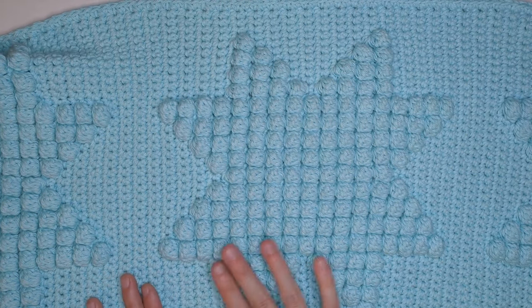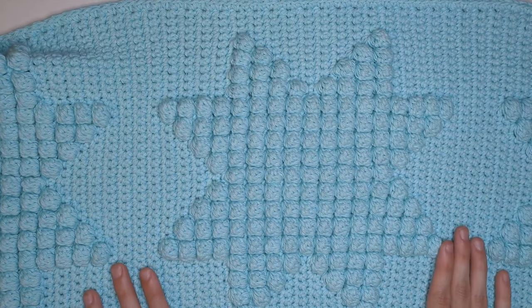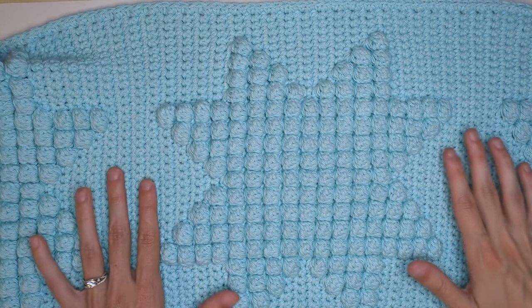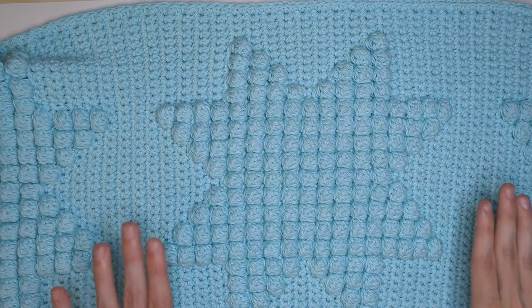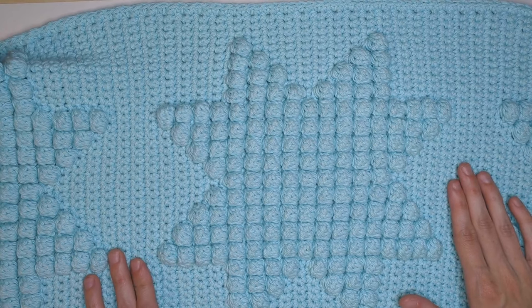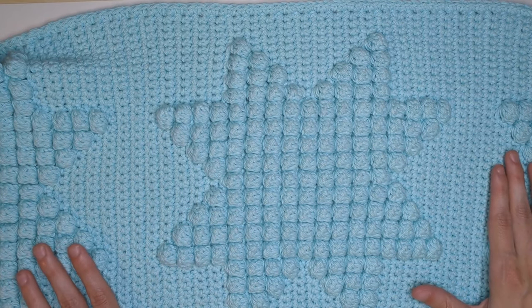I really love using bobble stitches for geometric designs like this because it's a really fun texture, but since we're still just using one color it still comes across as simple and clean and not too busy. It also adds a lot of weight to your blanket so it ends up super cozy when you're done.